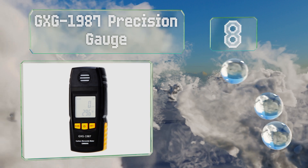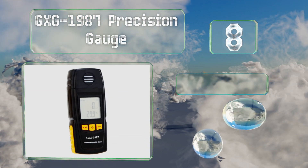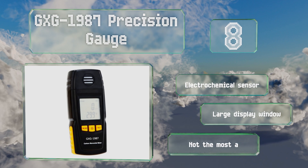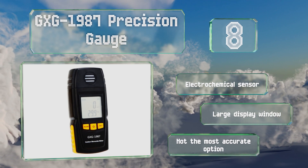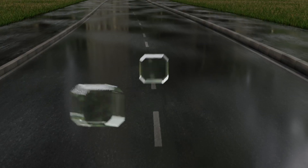At number eight, the GXG 1987 precision gauge uses both a flashing light and an audible alarm to let you know if it's detected levels of monoxide that present danger to human health. It's effective in temperatures ranging from 32 to 122 degrees Fahrenheit and is equipped with an electrochemical sensor and a large display window. However, despite the name, it's not the most accurate option.